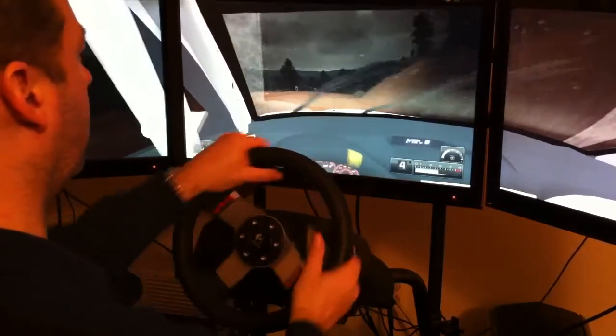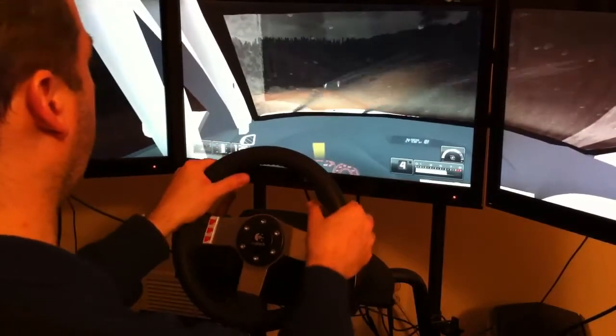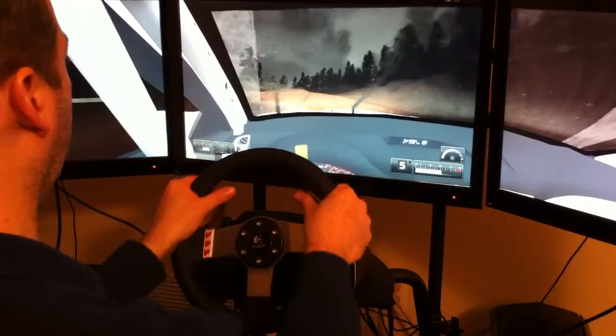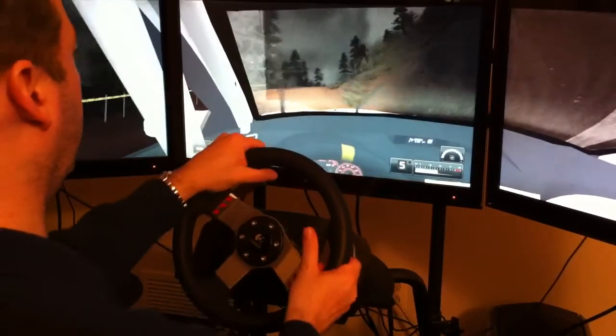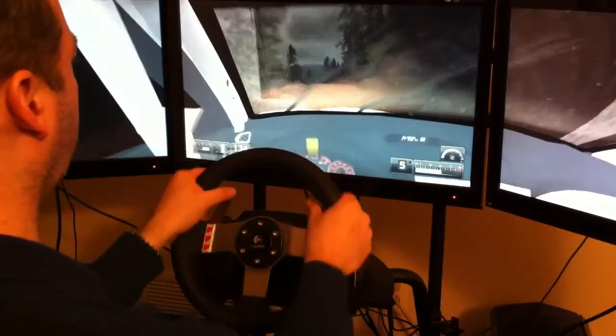Plant light, 50. Plant light, 50. Easy left, 3,500. Plant light, 50. Keep middle, over crest, easy left, 50, easy right, 100.